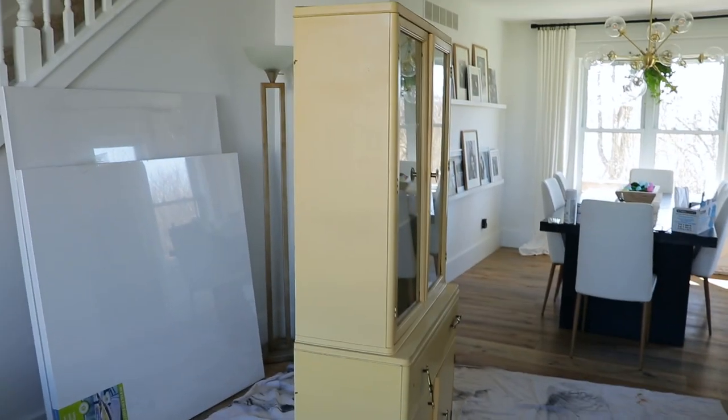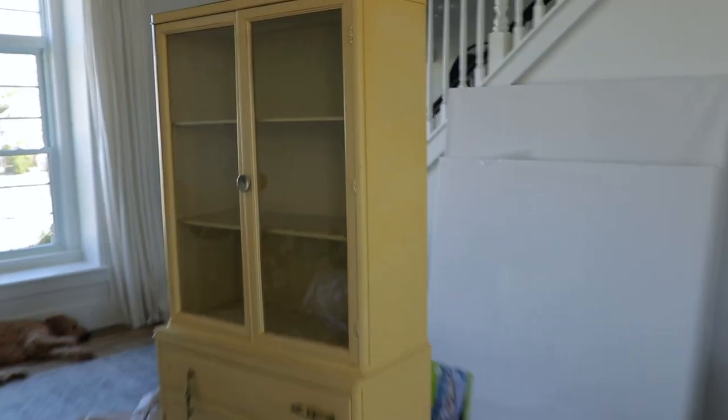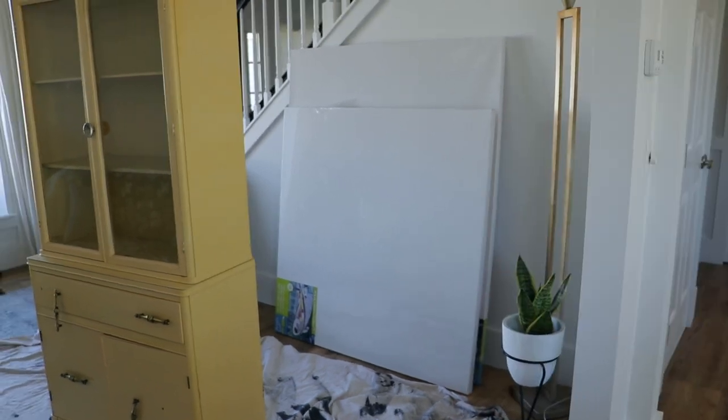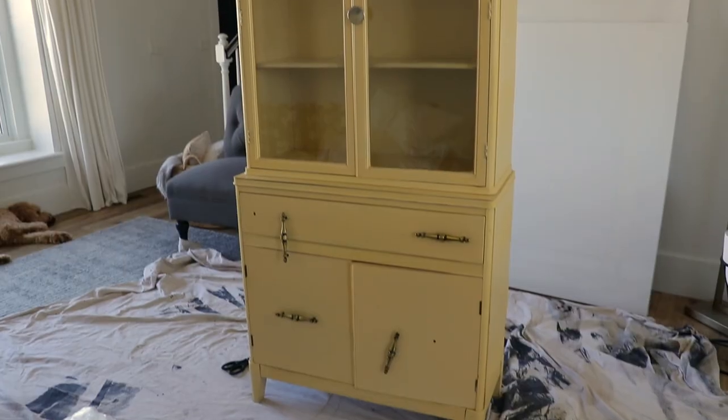All right guys, I have another video for you today and it's a little DIY. I'm going to show you what project I'm going to be working on today. As you can tell, I am all ready in my paint gear. This is the cabinet I am going to be redoing today. I moved it to the center of the room so it will be a little bit easier to paint.